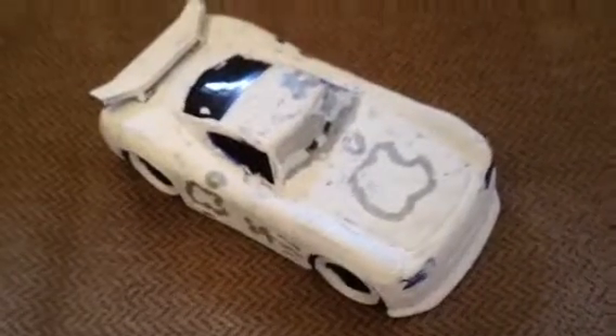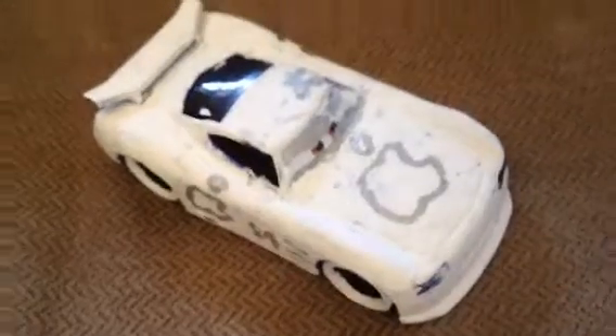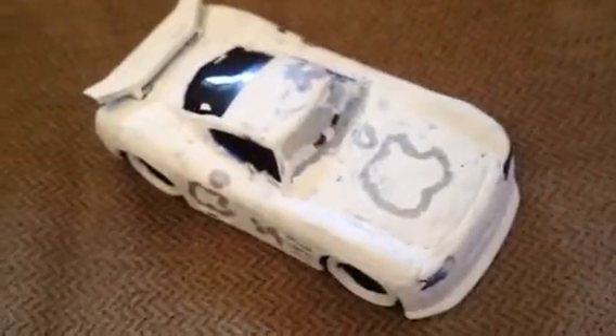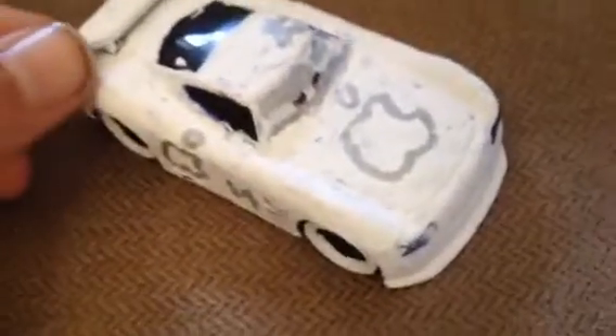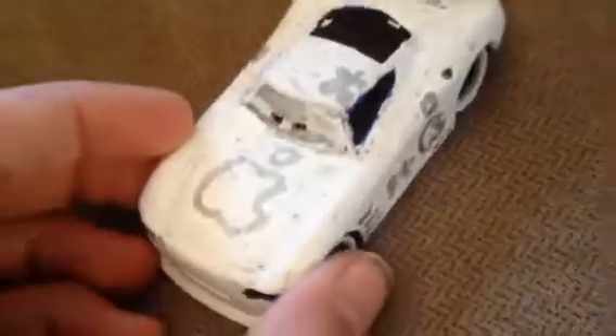Hey guys, it's me, Wolf, Wolf's Cars. Today I made a custom Apple diecast, and I'm really excited to do a video on this one. It took a lot of work, but I finally perfected that Apple. Looks pretty good, it's really a nice car.